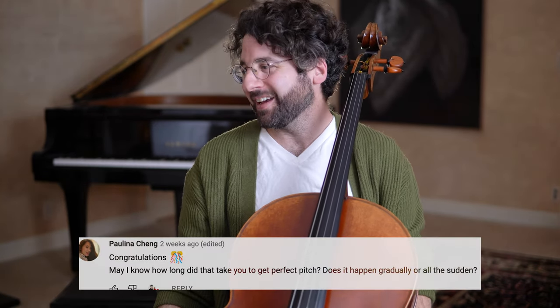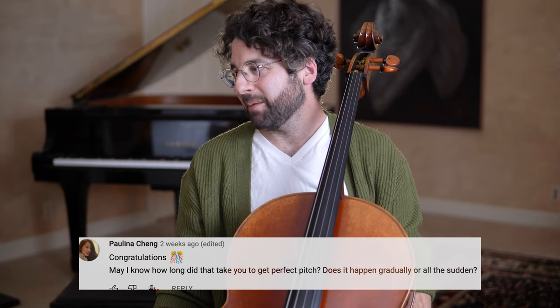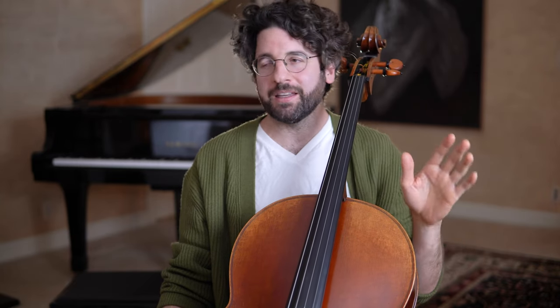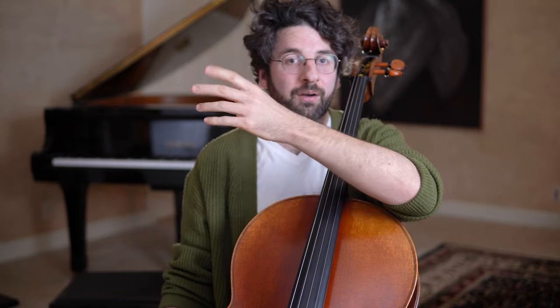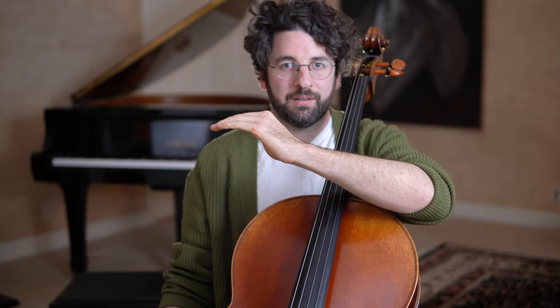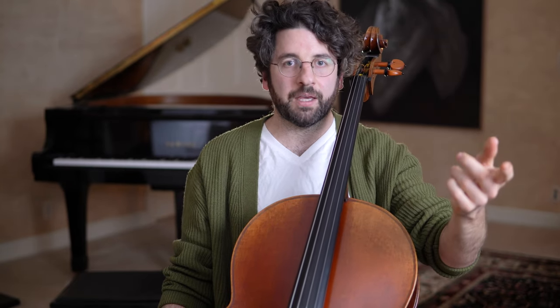Here's a fun one from Paulina: how long did it take to get perfect pitch? Does it happen gradually or all of a sudden? I don't have perfect pitch. Perfect pitch is the ability where you hear a refrigerator hum and can say 'that's an F sharp.' That's not me. What I was able to do was improve my relative pitch — if I start with a sound and then play an interval based on that, that's what I can do much better than before.